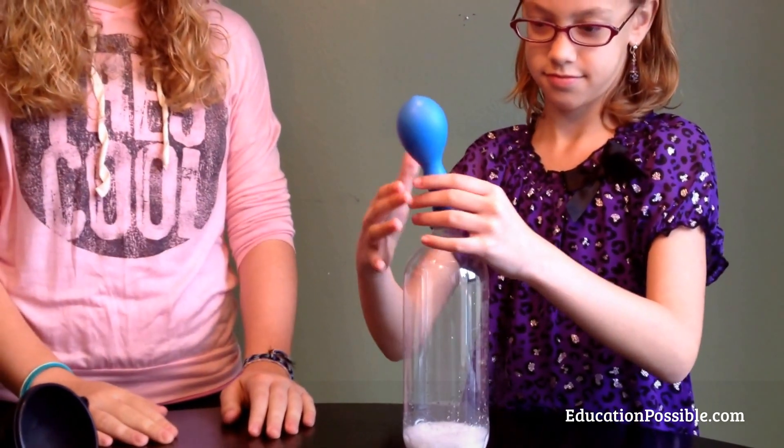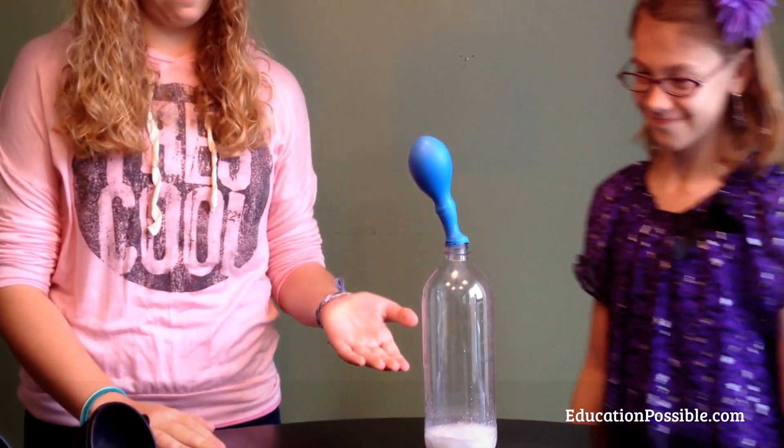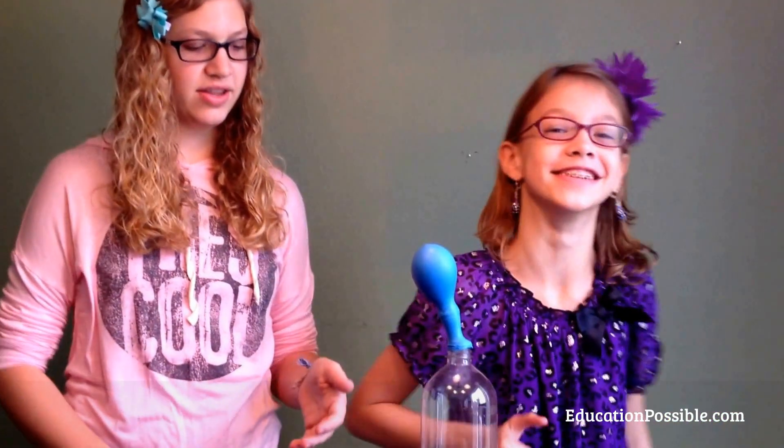This creates the chemical reaction, which is the baking soda reacting to the vinegar, creating carbon dioxide. When the mouth of the bottle is not open, it goes the only place it can — into the balloon — hence inflating it.